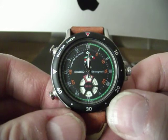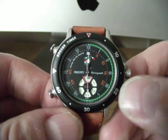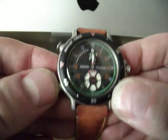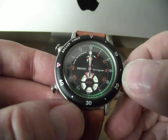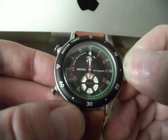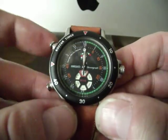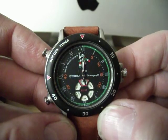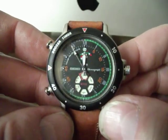Obviously on this watch you can't have the chrono running and also tell the time simultaneously. The other function is called timer — similar to chrono, except when you start it the watch counts backwards, which is a really cool feature. Something I've never seen before.